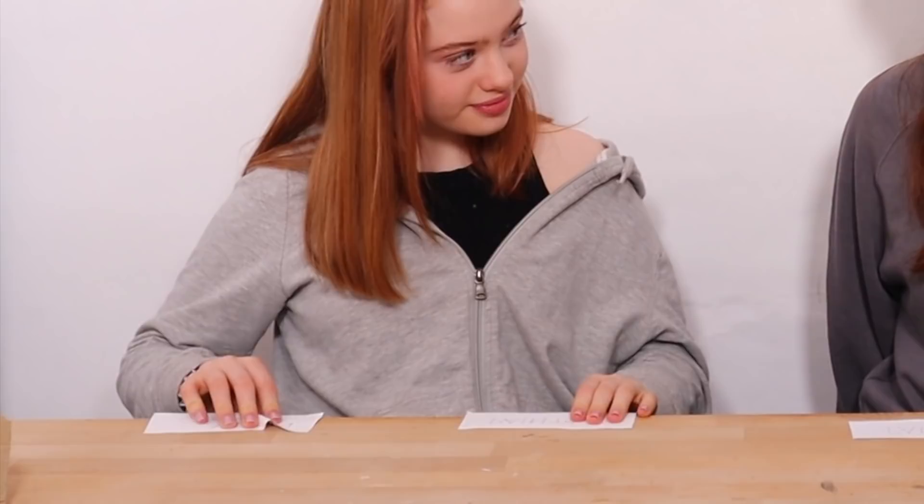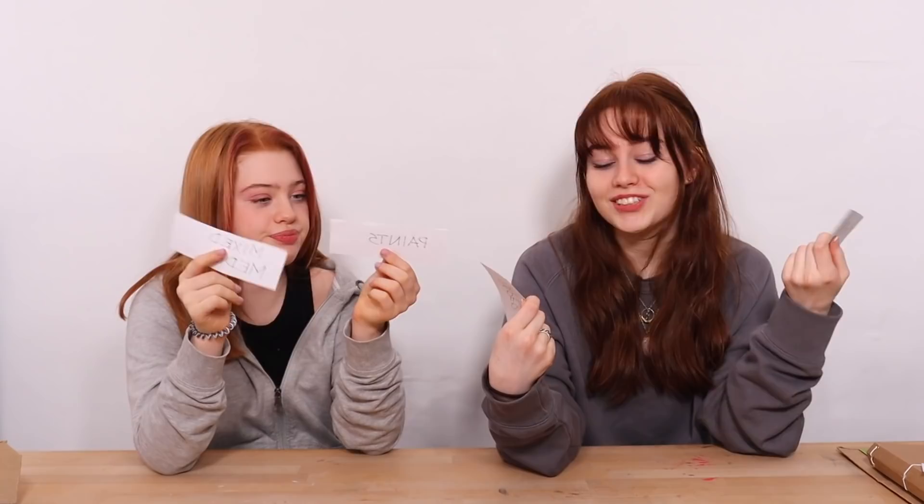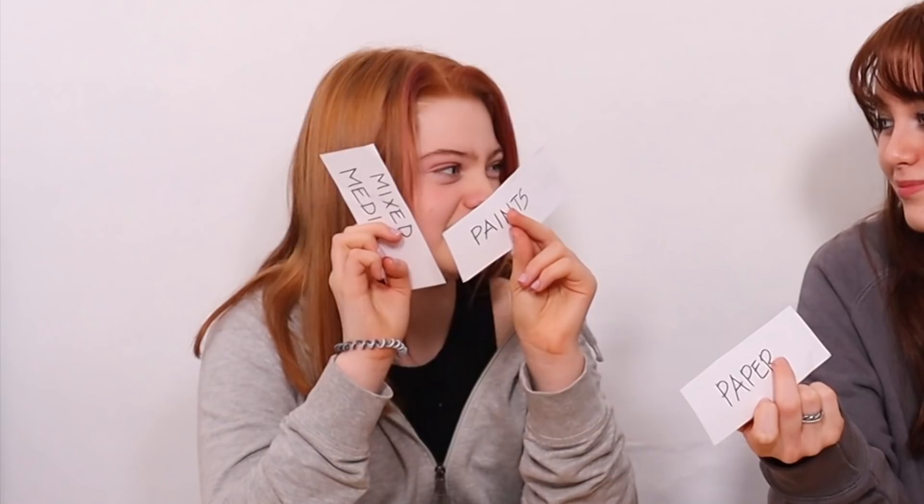The next theme is media and we have four different options: mixed media, paints, paper, and markers. It's Ruby's turn to go first. Mixed media means using all of the individual medias combined together.